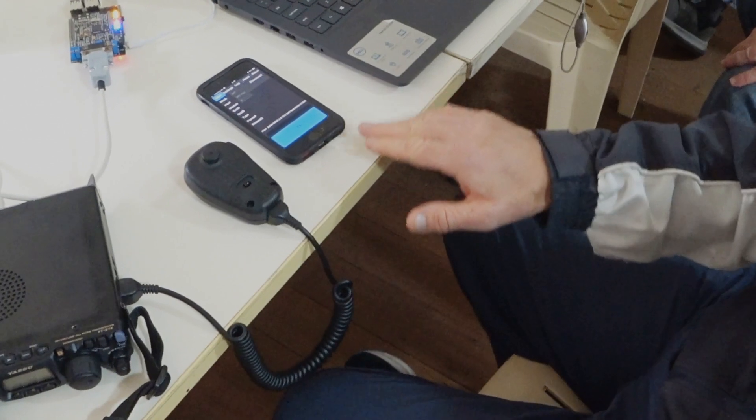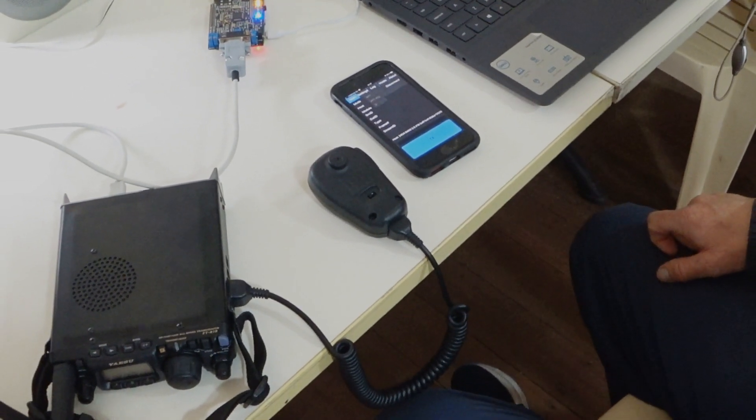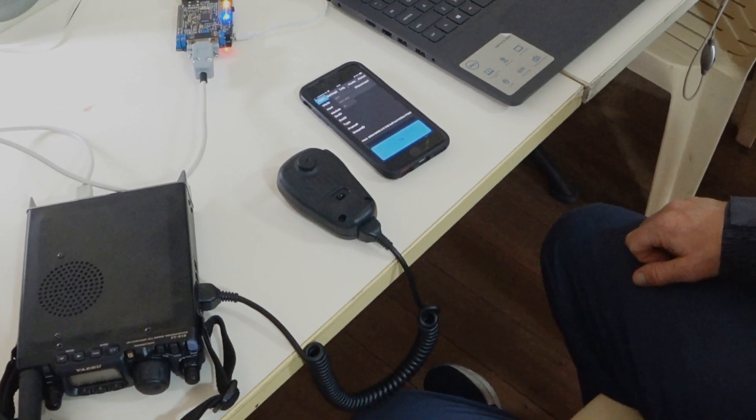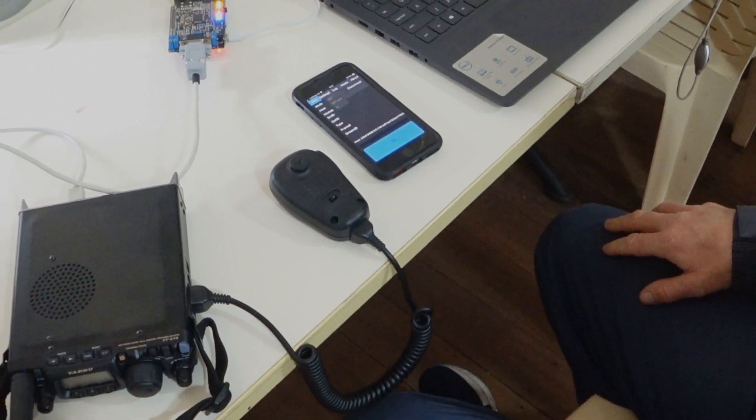The phone beside it is just for monitoring. It's using an app called DroidStar, and that's just so I can monitor my transmitted signal. It picks it up directly from the reflector we're connected to on the internet.